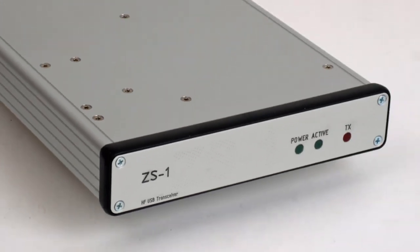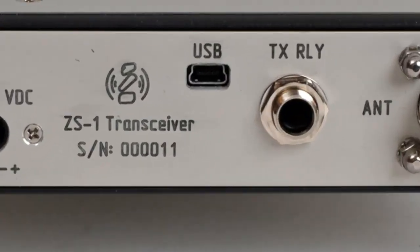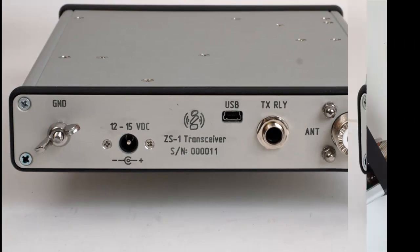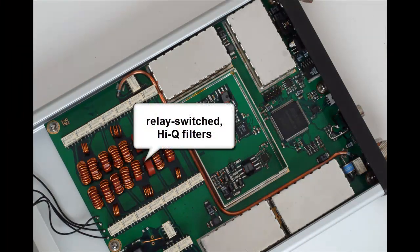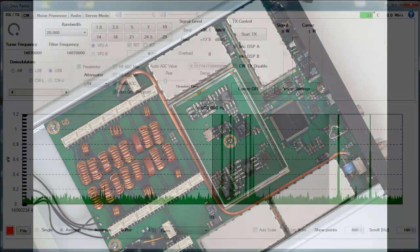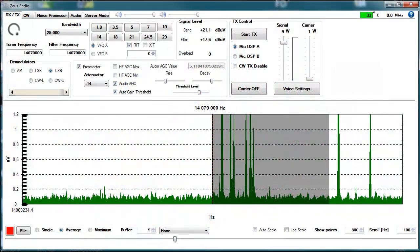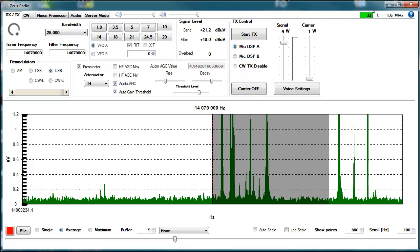It was developed by a team around Alexander Gromov from St. Petersburg, Russia. The ZS1 covers 1.5 to 35 MHz on receive, and it transmits in all amateur radio bands with up to 10 watts of power. It comes to life with beautiful and compact software SOITS, written by Jan Aleksenko.